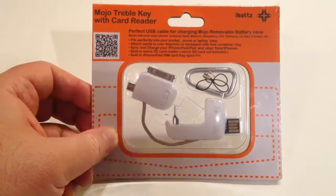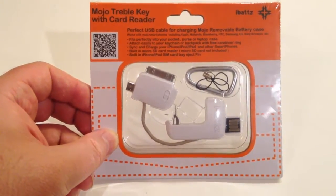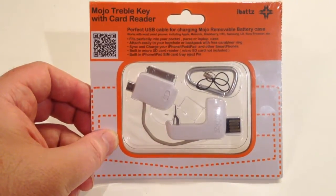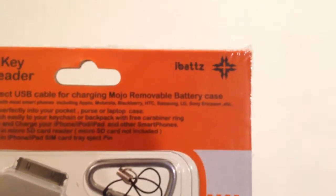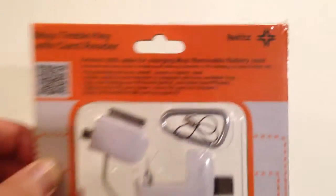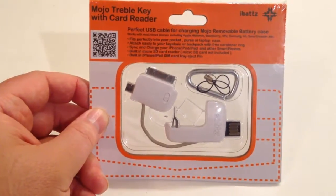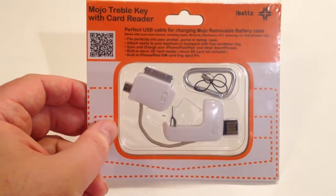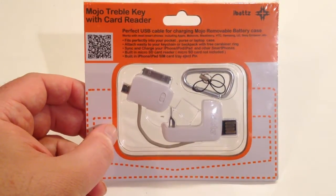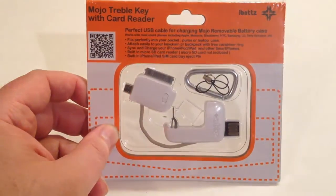Hi folks, Chris Voss here from thechrisvossshow.com, coming to the post I want to share with you. This is a really cool product from iBatz.com — that's iBatz with a Z at the end. There will be a link below the video you can click on. They have a bunch of really cool smartphone products on their website: batteries, battery backup chargers, and different things that we'll get into.